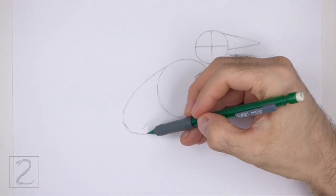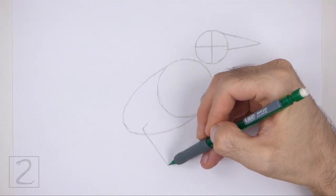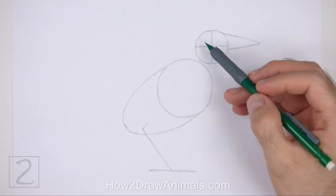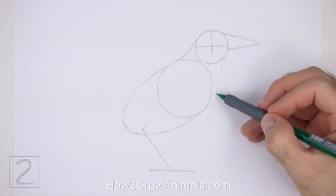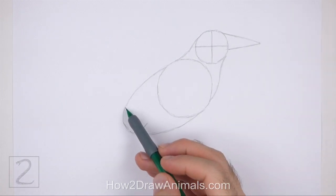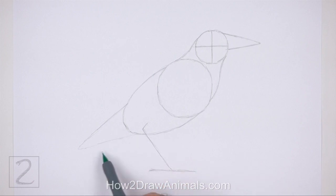Under the back portion of the body, draw a long sloping line as a guide for the leg. Bend the top part of the leg to indicate the joint. At the bottom, draw a short horizontal line as a guide for the foot. Connect the head to the body using two curved lines to create the guide for the neck. The line on the right should be longer and more curved than the line on the left. On the bottom left side of the body, draw a big triangular shape as a guide for the tail. The tail is made of two sloping lines that come together on the left side. And that's it for the guidelines.